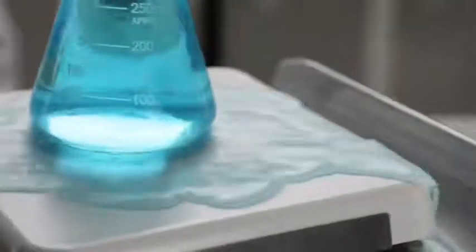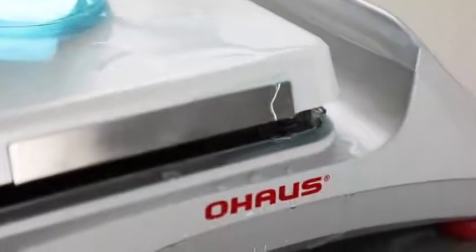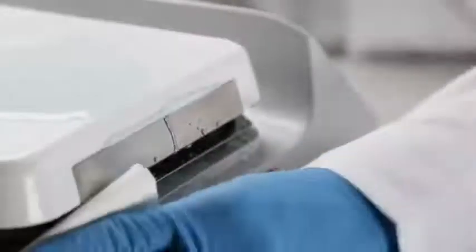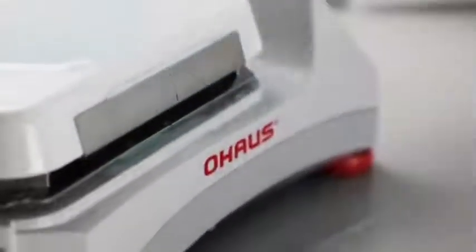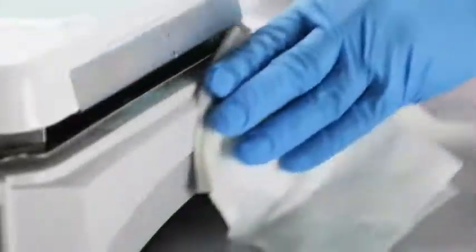Guardian 5000 series hot plate stirrers are designed for durability and safety with its innovative chemical-resistant smart housing — an easy-to-clean design that channels away spills from internal components and the control panel while remaining cool to the touch at high temperature settings.